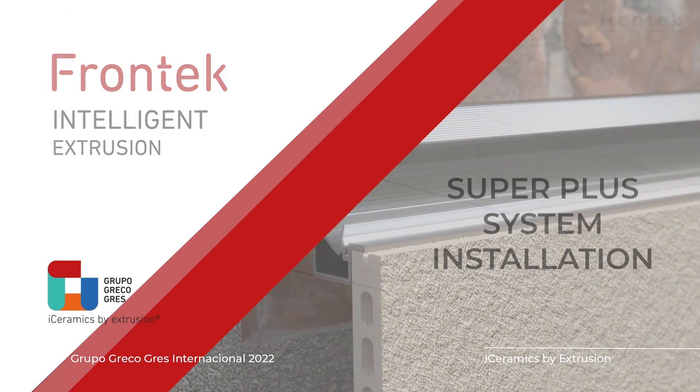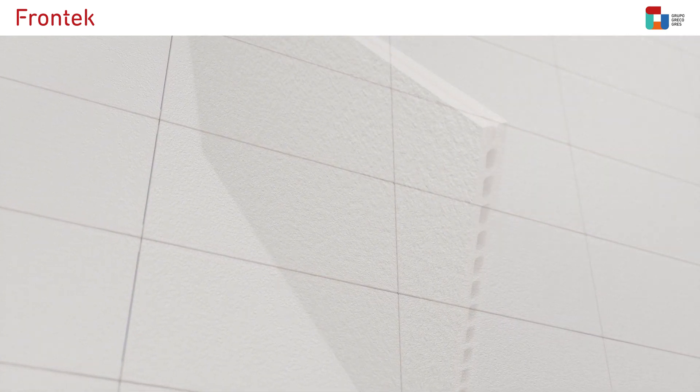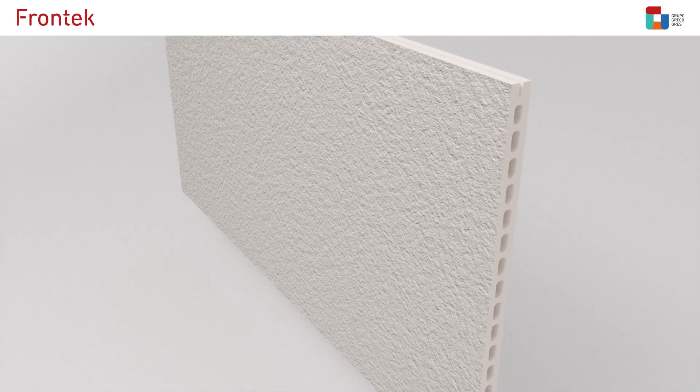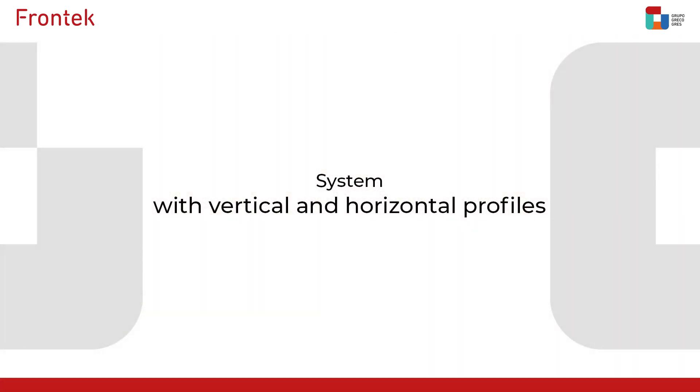As a leader in the sector and always with a focus on innovation, at Frontec we have adopted the Super Plus system to optimize the assembly process of ventilated facades using extruded ceramic tiles. The process is simple and highly efficient. Let's see what it entails.